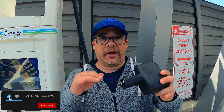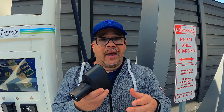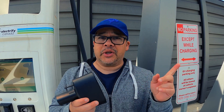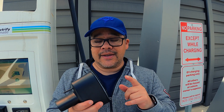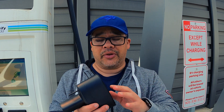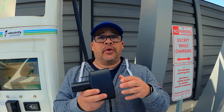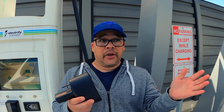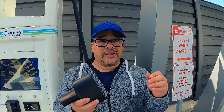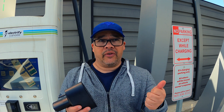Before anyone asks in the comments how I got it or if I can get one for you — no, I can't. I paid my own money for it and it wasn't cheap, though I think it'll be cheaper when Tesla eventually releases it in North America. You have to go on the official Korean website, log in with your regular Tesla credentials, pay with a credit card, and have a South Korean shipping address — that's the hardest part.